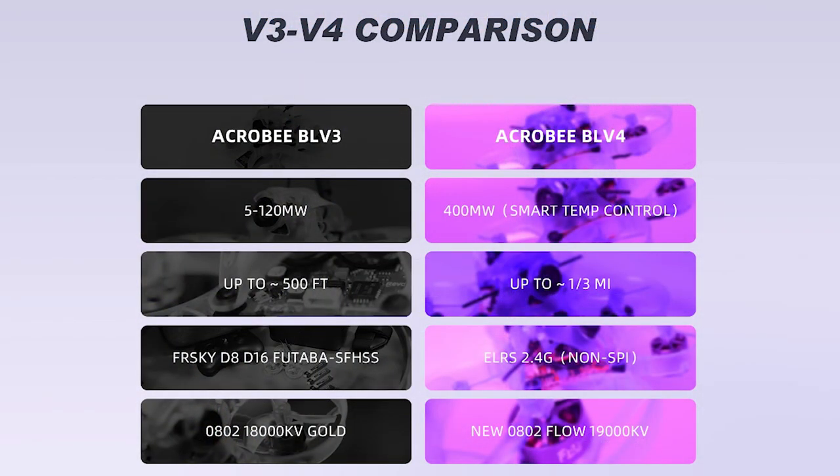Newbie Drone put together a nice chart breaking down the differences between the BLV3 and BLV4. Highlights include: Smart Temperature Control on the BLV4 with Smart Max output up to 400 milliwatts, ExpressLRS for much greater range versus previous iterations and other protocols, and KV bumped up from 18,000 to 19,000.